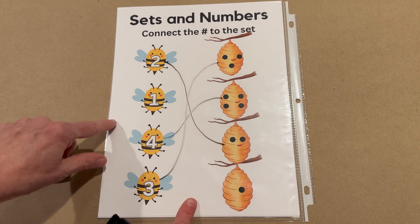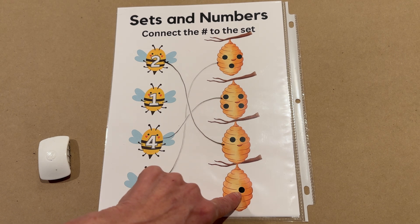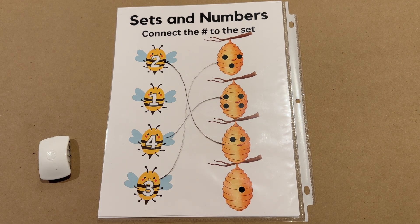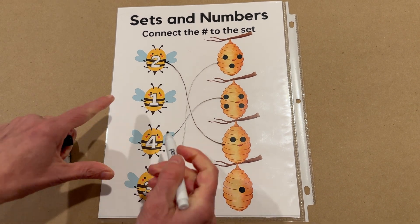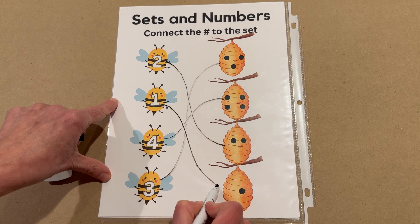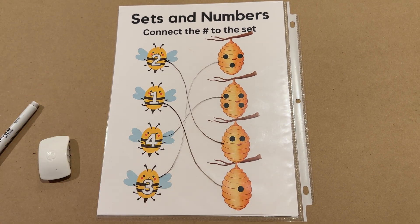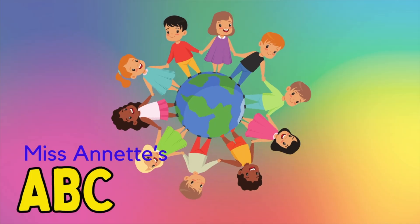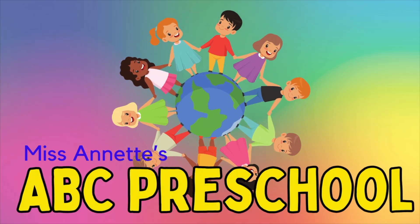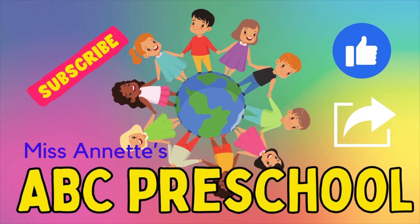And then last but not least, number one bee. We can see how many dots are on here — just one. So we know we did it right. Let's buzz him on down. We did it! Good job. Thank you very much.